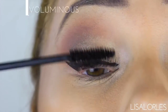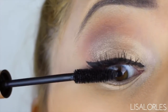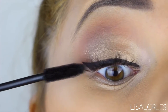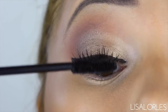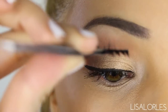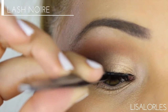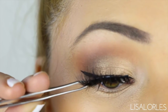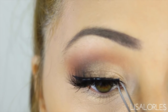For mascara I'm using my L'Oreal Voluminous, which is my all-time fave. My lashes weren't working with me today but that's okay — I'm going to throw some gorgeous falsies on there. For lashes I'm using my Mink Lash Noir lashes in Femme Fatale. I'll throw the link in the description bar where you can order these — they're super huge and full, which I love.